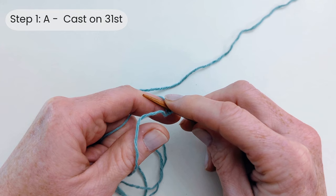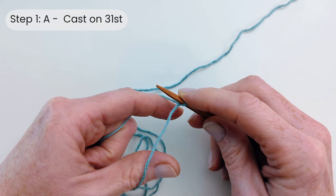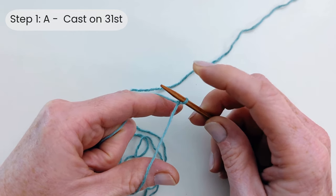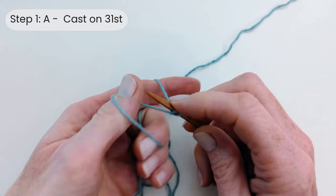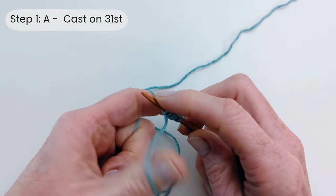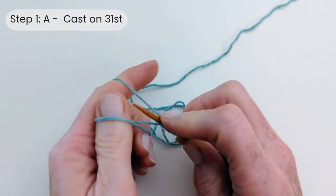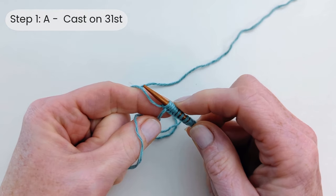Let's start by casting on 31 stitches. I'm going to use the long tail method but you can use whichever method you like. If you want to learn long tail cast on or just want a refresher, I'll put a link in the top right hand corner to a tutorial. Just carry on until you've got 31 stitches.